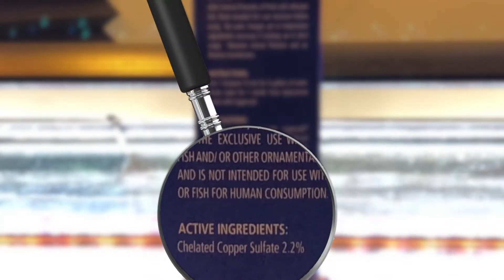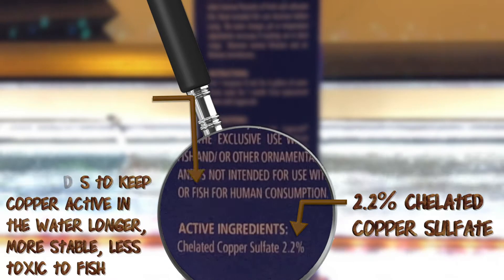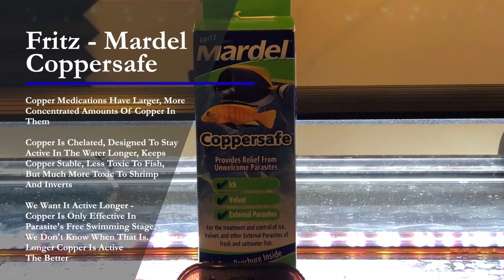Turning this Mardell Coppersafe around, we can see it's using 2.2% chelated copper sulfate. 2.2% is a good amount of copper in this medication. The word 'chelated' just means that copper is combined with other compounds to keep it active in the water longer, keeping it more stable and a little less toxic to our fish. We want that medication active longer since we can only get rid of some parasites when they're in their free-swimming stage, and we don't know when that is, so the longer the copper is in the tank the better.